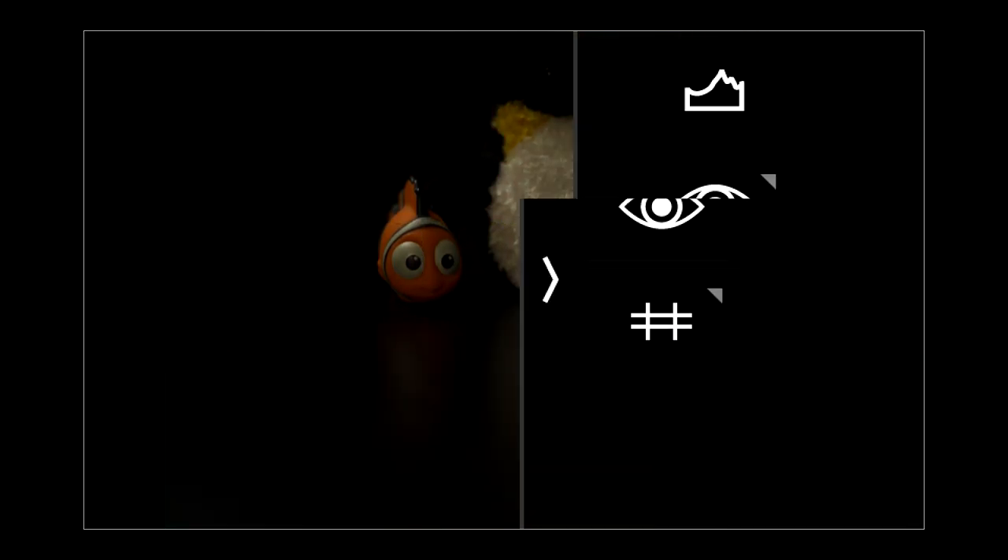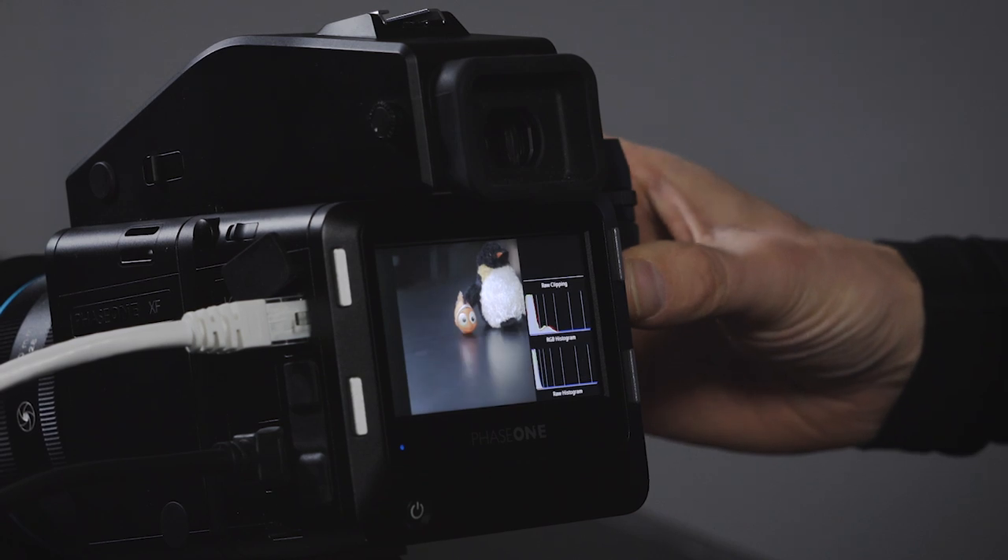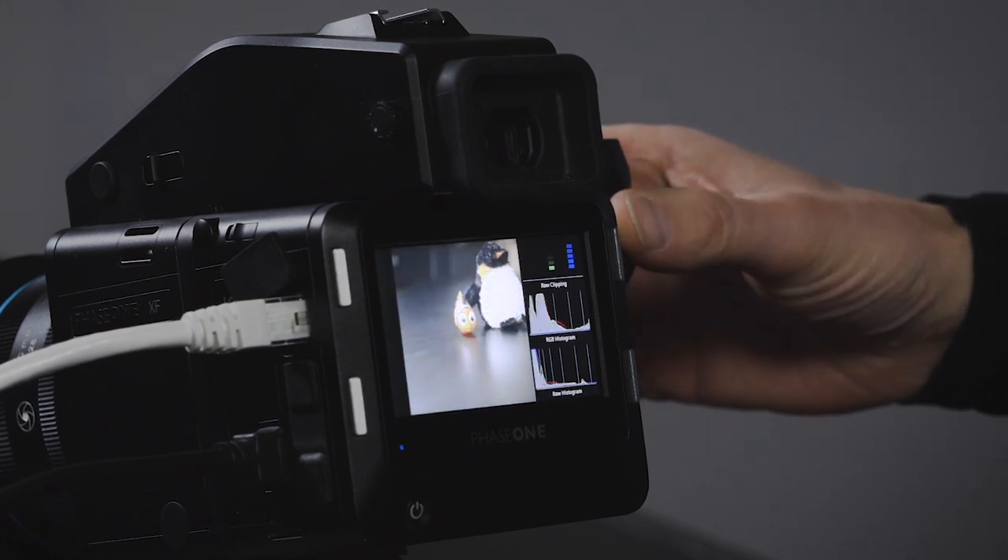The top setting will turn on histograms, so now I have an RGB histogram and a RAW histogram. This is a very dark scene so you can see them almost all the way to the left — but we can fix that with a shutter speed adjustment. There we go.